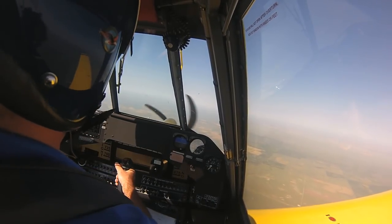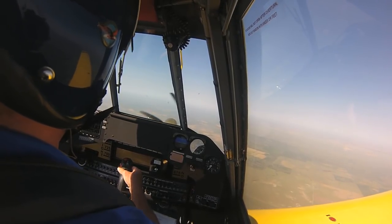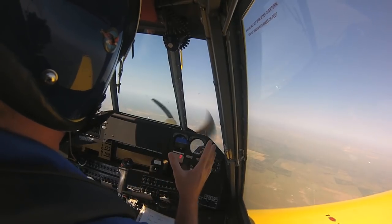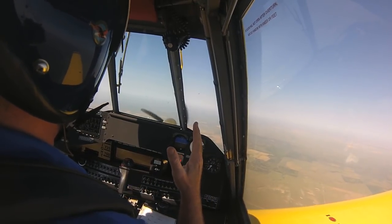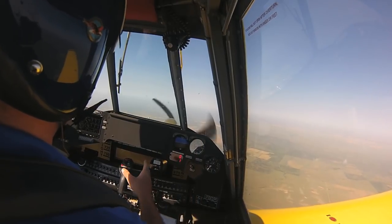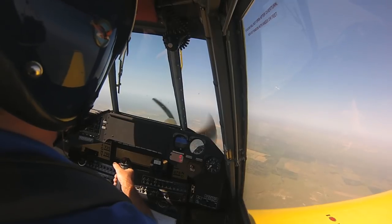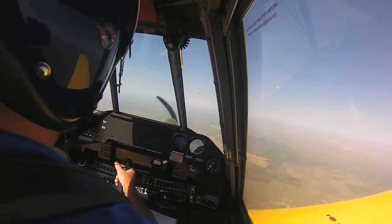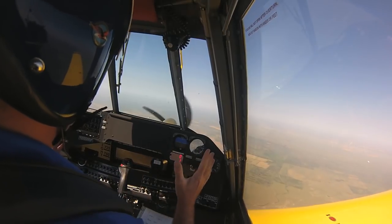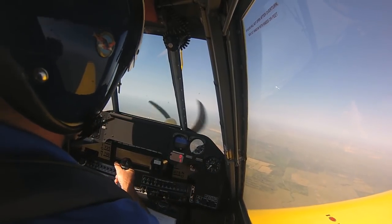I'm going to repeat the same check as the first flight. Holding the ball between the lines with my feet, I'll release the flight controls and see what the airplane's natural rolling tendency is. I'd say we have solved our left-wing-heavy rolling tendency — we're trimmed out pretty good in roll now.